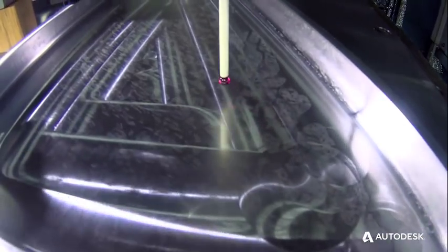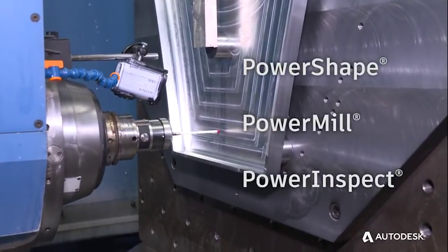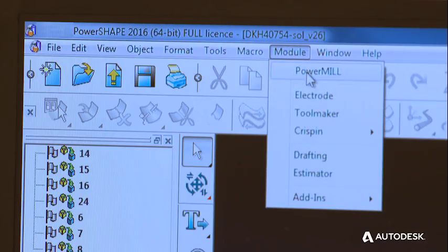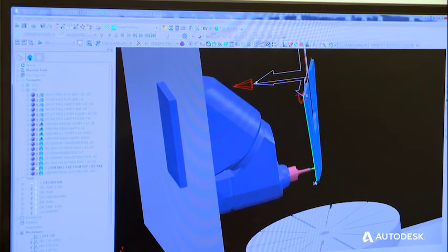The Power Solutions suite of products — Power Shape, Power Mill, and Power Inspect — allow us to create turnkey solutions for their customers. Power Shape allows us to work with CAD data from any source and create a seamless interface with Power Mill to create toolpaths.